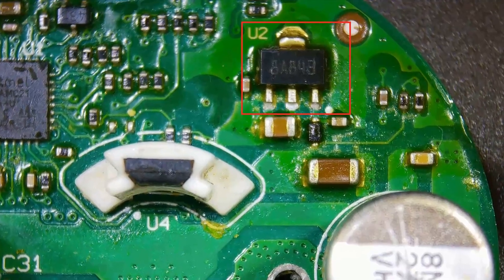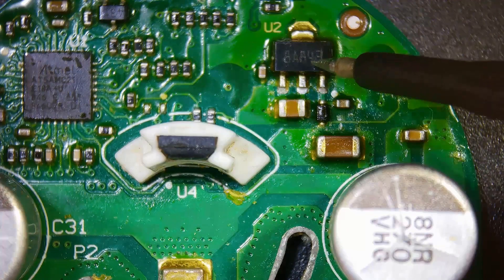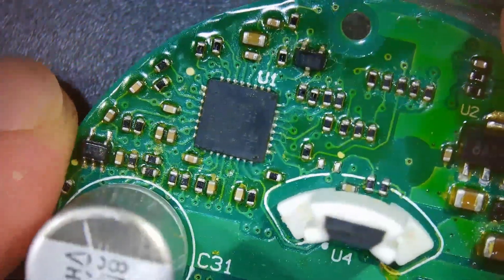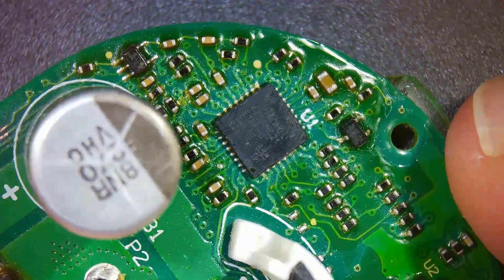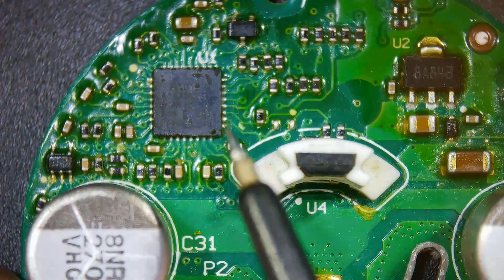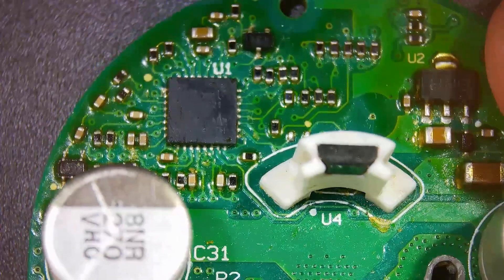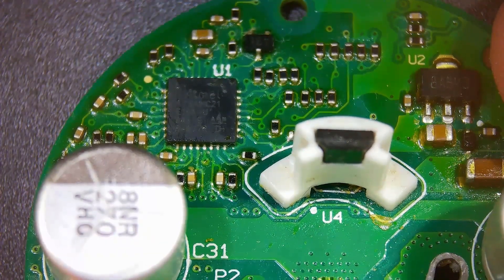The U2 integrated circuit is a voltage regulator IC that supplies the necessary operating voltage for the microcontroller. The U1 integrated circuit is the microcontroller, with part number ATSAMD21E18AU. This microcontroller is the brain of the Dyson V11 vacuum cleaner. Motor control, processing sensor data, battery management, user interface, and error management are all facilitated by this microcontroller.